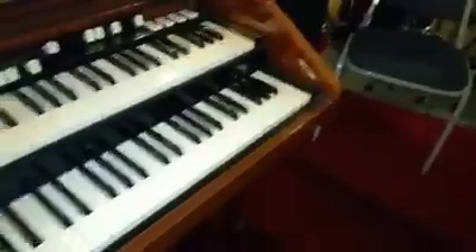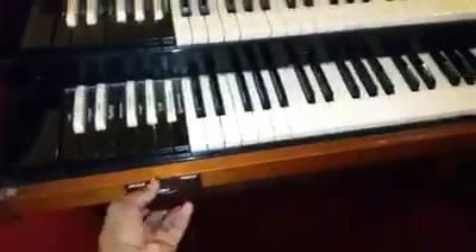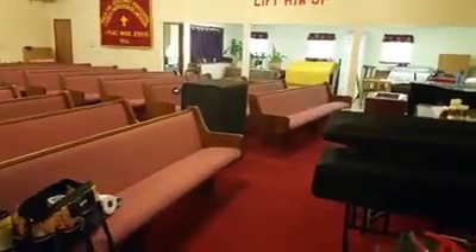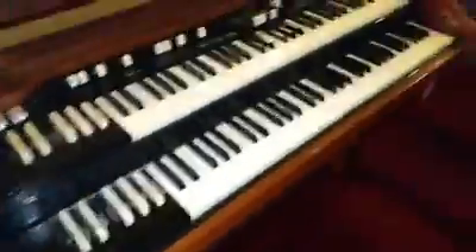There's the Leslie right there — Leslie 147 — that will be going with this organ. Peace out.